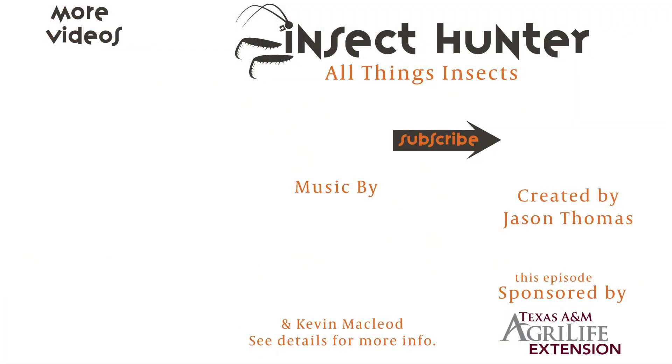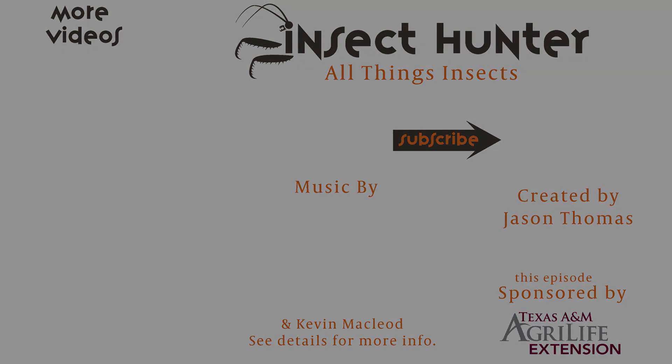What an awesome group of insects we were able to find today. I hope you enjoyed this episode. If you did, like, subscribe, and leave me a comment below — I love to hear from my viewers. Stay tuned next time for All Things Insects.